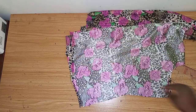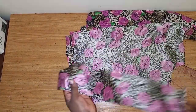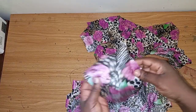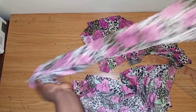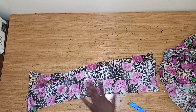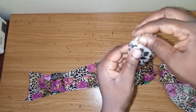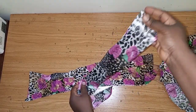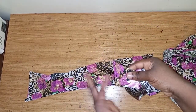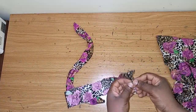Sew the other side down, then get your fabric for the belt. The space for the belt is two inches. What I have here is five inches by 23 inches — just make use of any length you have, this is the belt fabric. Fold it like this, then sew it all the way down. Leave this part open, do the same for the other side. I'm done sewing — this is the belt. I'll turn it inside out.